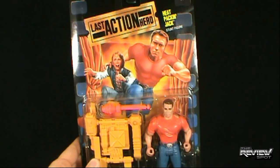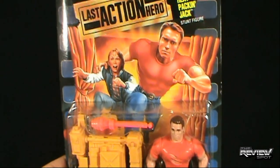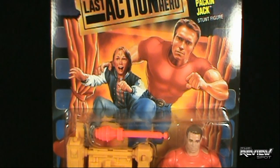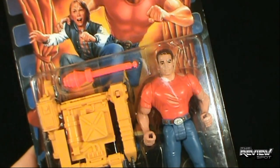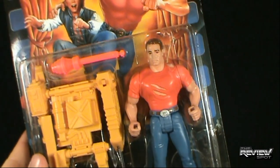On the front of the package we've got Arnold Schwarzenegger — a good likeness of Arnie — along with this child. Recognize this child? Of course you do. He was from Last Action Hero. Recognize him in anything else? Absolutely not.